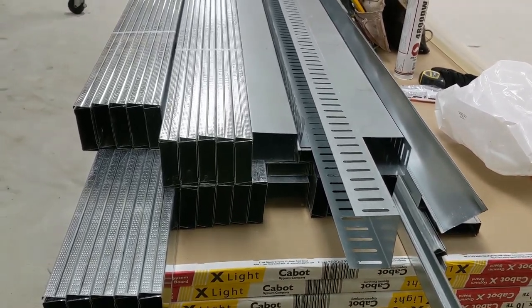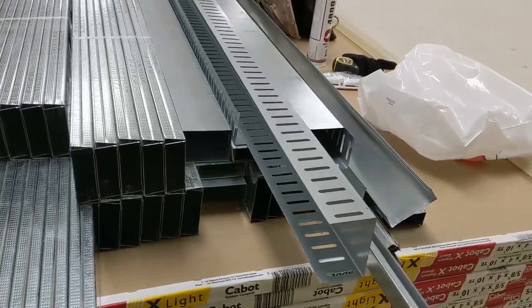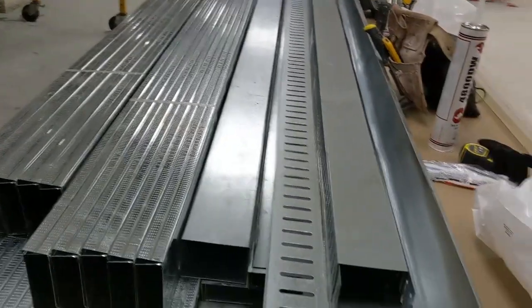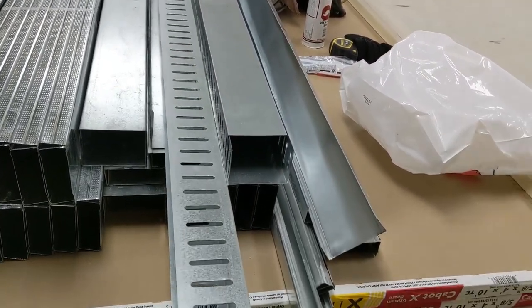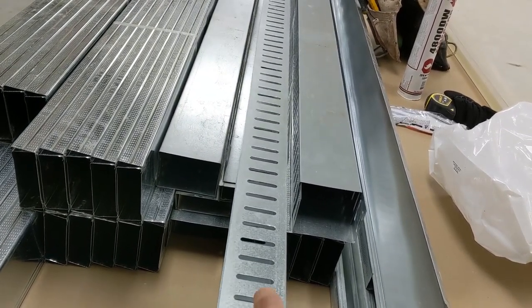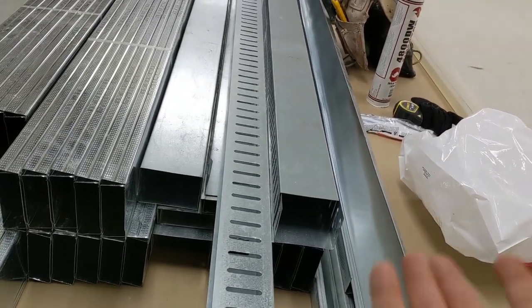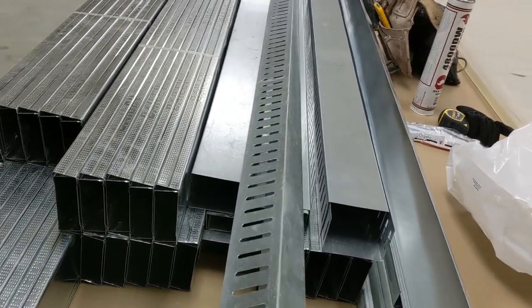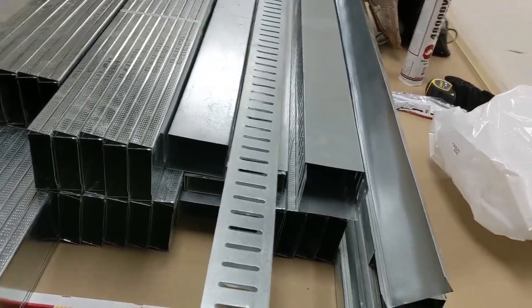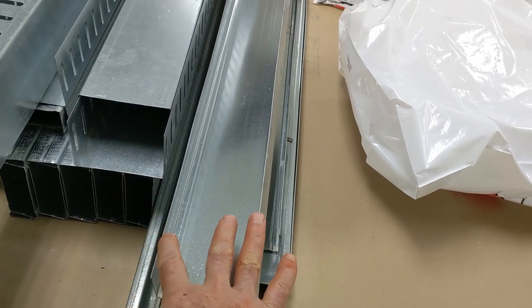Today we're gonna build a wall with steel studs. This is 3-5-8, 25-gauge steel studs. This one here is the top track — you can see it has some slots on it. Once we screw the stud, we just put the screw in there and this slot will allow the building to move and not damage the wall. Here we have the bottom track, it's 3-5-8 — everything is 3-5-8.